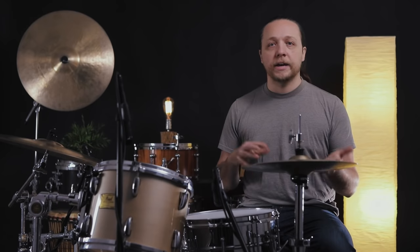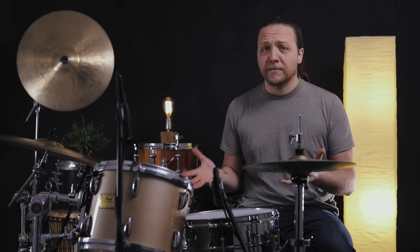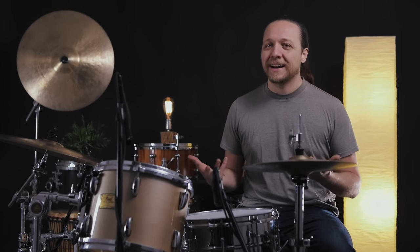What we want to talk about today is that there are situations where you might not realize the issue you're having is specific to the reso head. It could be a matter of age, being worn out, being brand new, or a range thing. But today we're talking specifically about tuning intervals — basically that the tuning of that head can ruin the sound of the drum, or at the very least make you not have a very good gig.